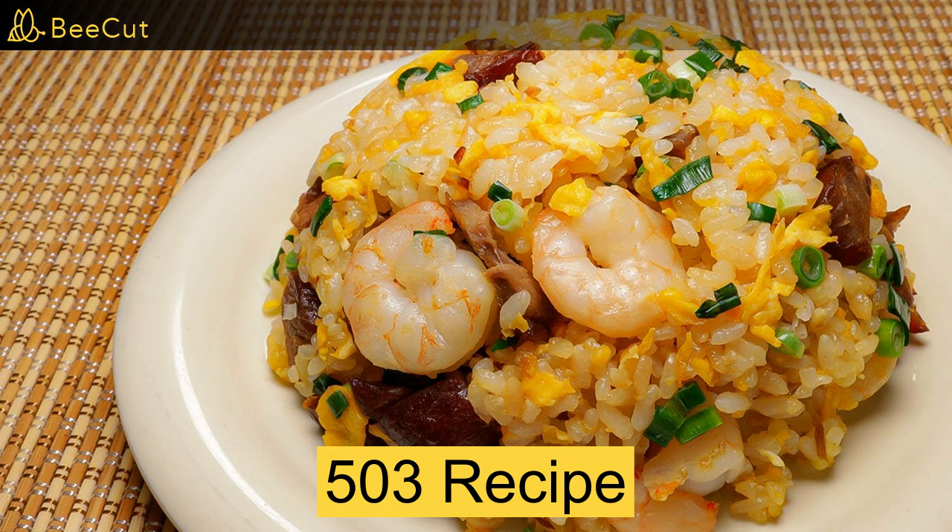Instructions: heat oil in a pan on the stove. Cut the spring onion and ham with the knife. Add the spring onion. Add the egg. Add the ham pieces. Add the rice and mix it all with a spatula. Add sauce and mix with the spatula. Enjoy.